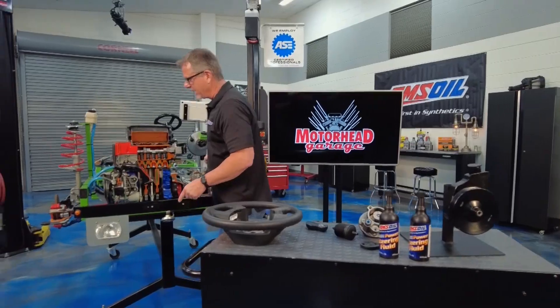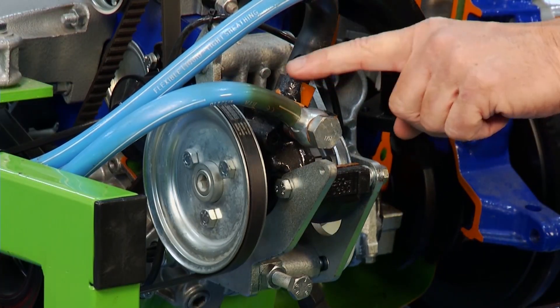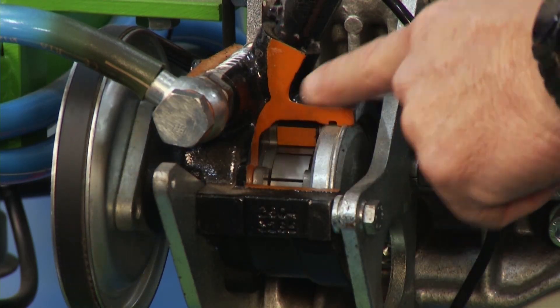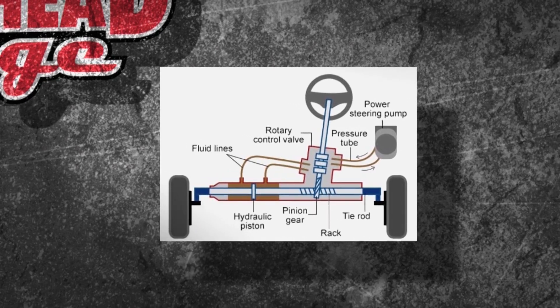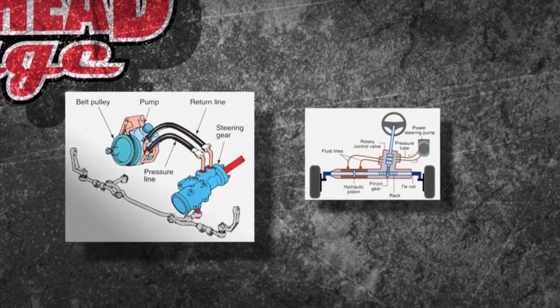We have one right here on our cutaway — you can see it. You've got a low pressure side coming in and then you're developing high pressure right inside the pump as it spins around. This is an engine-driven pump. You can have several types — right here on the first one, you have a rack and pinion, so you have a power steering pump going down to a rack and pinion.